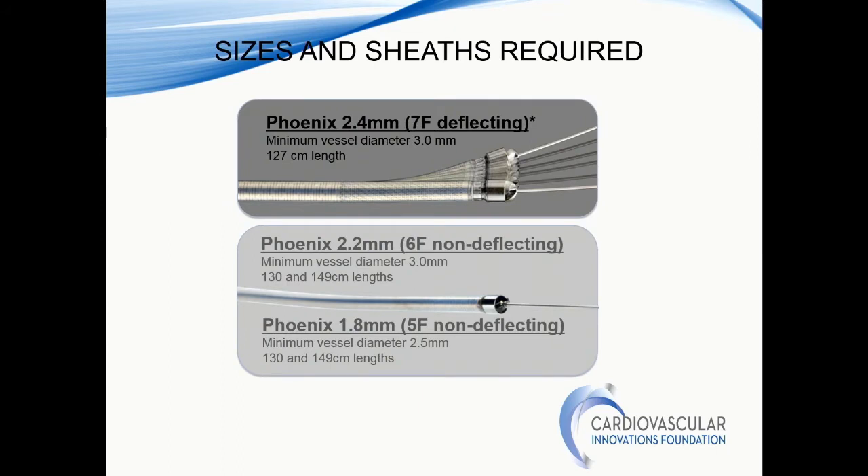It comes in three sizes. The larger deflectable device is the 2.4, but it's 7 French. They also have the 2.2, which is 6 French, and the 1.8, which is 5 French. Typically for mid to distal tibials, I would use the 1.8. For the popliteal and proximal tibials, the 2.2. And for the SFA, you can go either 2.2 or 2.4, depending on what you're trying to achieve.